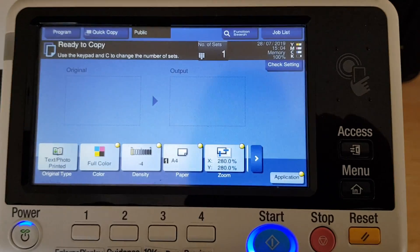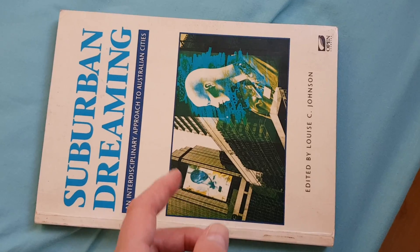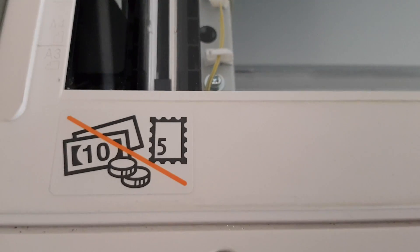All right, what do we got? We're going to demo with what we've got here. It's called 'Suburban Dreaming: The Interdisciplinary Approach to the Australian Cities.' So this is the picture we're interested in — this interesting piece with these people on there. So we're going to just somehow put them on the glass and get rid of the edges of this job, so we're just going to line that up like so. Leave the doc feeder open for this.